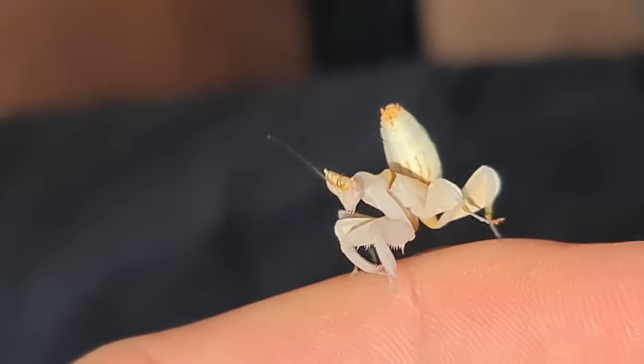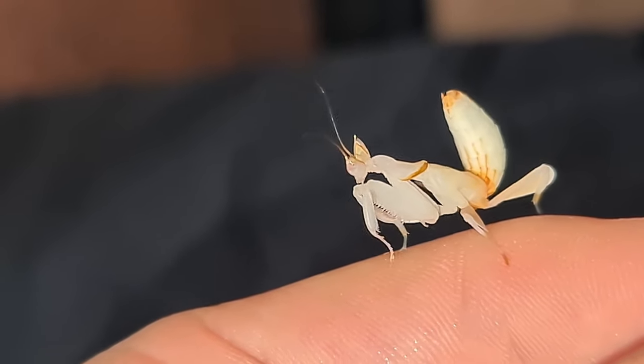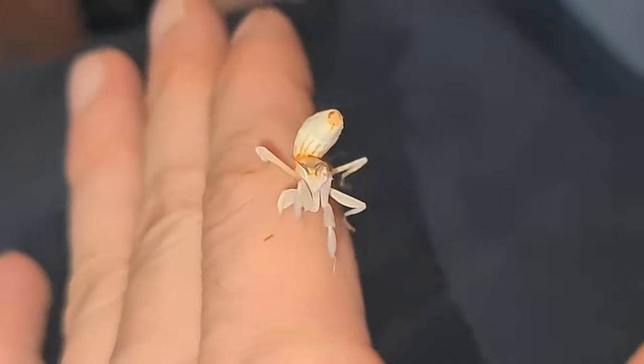Now when handling your praying mantis, you want to make sure you've washed your hands and rinsed them with lots of water. Make sure you haven't got any hand sanitizer left on them or it will kill it.